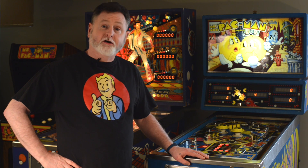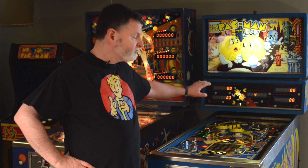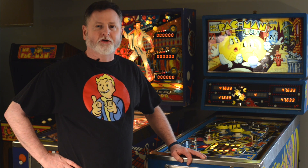Hey there, Steve here. In our last episode, we brought home a Mr. and Ms. Pac-Man pinball machine. When we went to go pick it up, we discovered a few intermittent problems. Some of the switches weren't working, some of the displays were out, and so forth. In this episode, we're going to troubleshoot those switches and see if we can get this thing operational again.